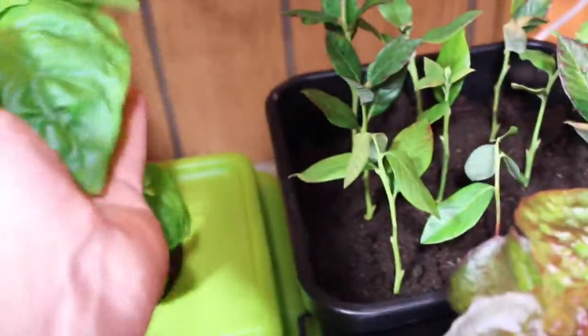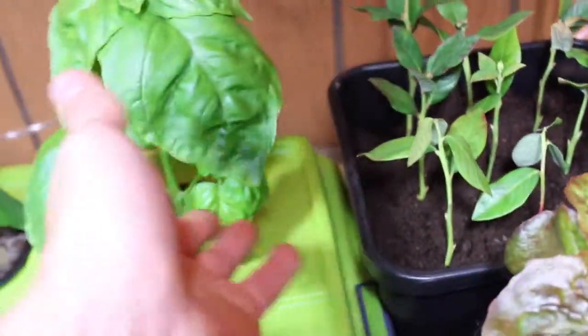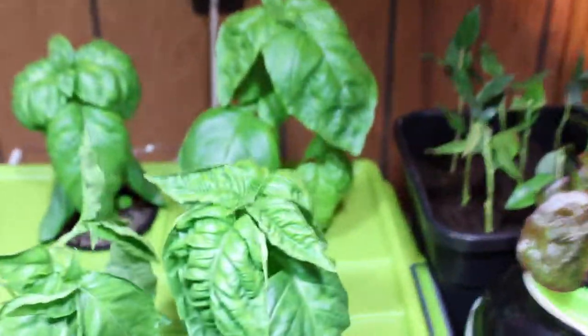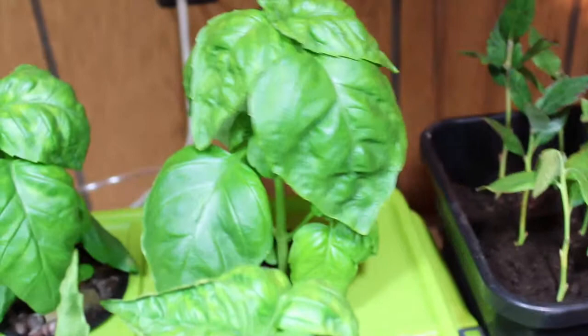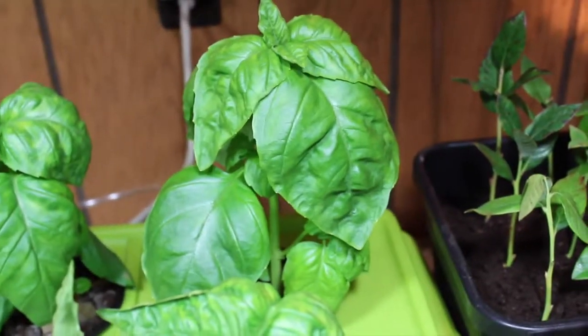But if you look, as we showed last week, these leaves are getting to be about as big as my hand and I wish you could smell how awesome these smell. We're just gonna keep it where it's at. Wow, look at that root growth on there!